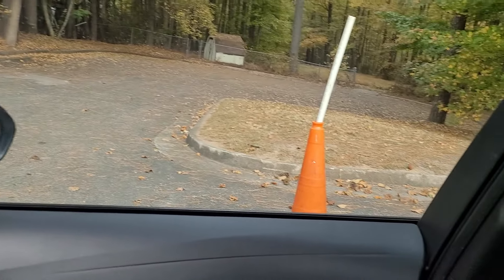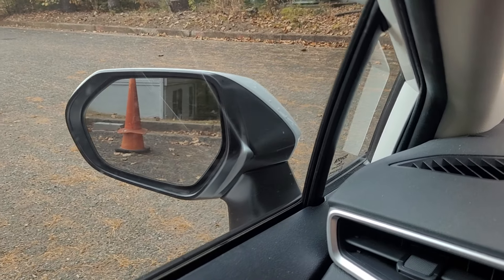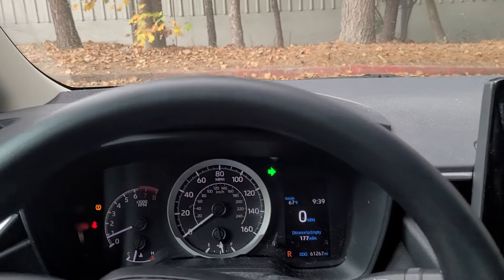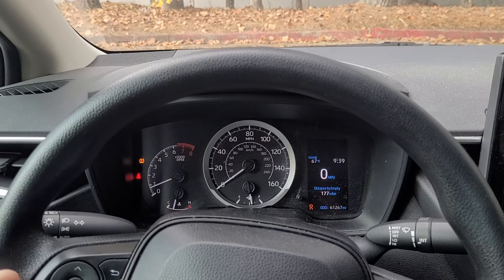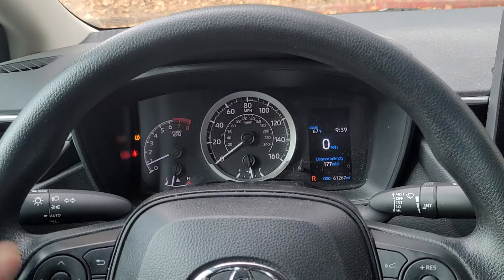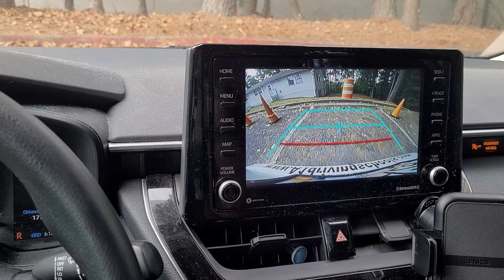You can see the cones right next to me, so I'm approximately straight. I can check my mirrors here too to see how straight I am in the cone space. Once I'm straight, I'm going to straighten the wheel — that's two rotations or one-and-a-half rotations depending on how you look at it. To straighten, remember from the other video: if the wheel's all the way to one direction, you go one upright, then two upright, then straight.